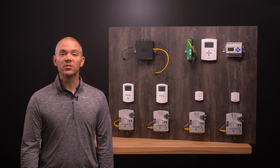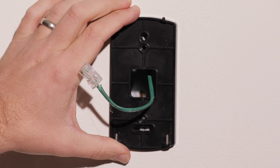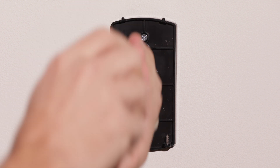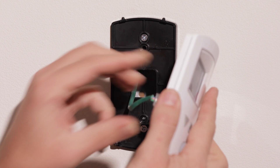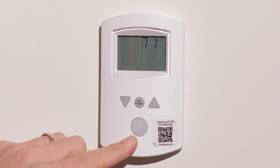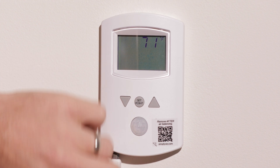Now we can move to installing the digital wall sensor. We have already run the Ethernet patch cable from the VAV terminal down the wall into an electrical box. Mount the sensor backplate on the electrical box with two screws, making sure to pass the Ethernet cable through the middle of the backplate. Connect the sensor to the cable and then position the sensor on the backplate. Use the retaining screws at the bottom to tighten the sensor to the backplate.